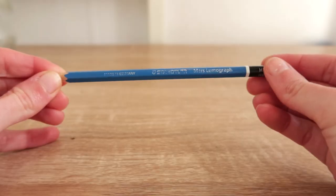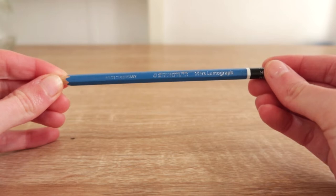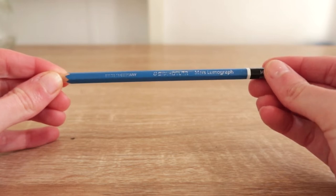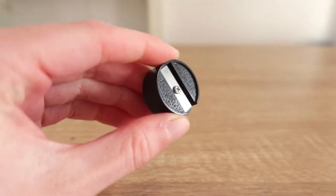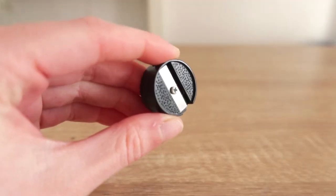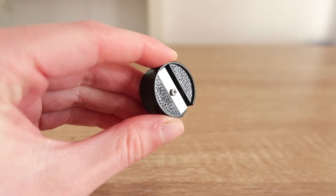You always need some sort of pencil with you, and I just use a basic HB pencil. Along with that, just a Staedtler eraser, and just in case my pencil gets a bit too blunt, a pencil sharpener — because you always need one.